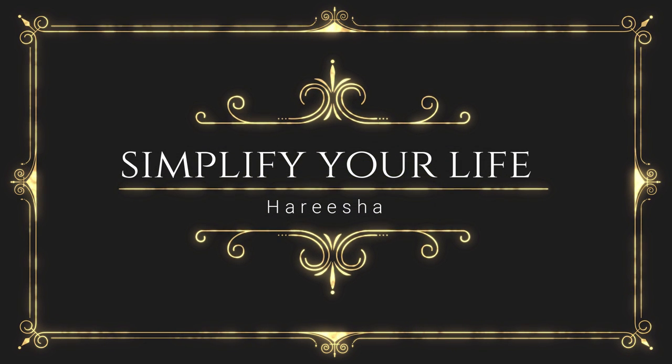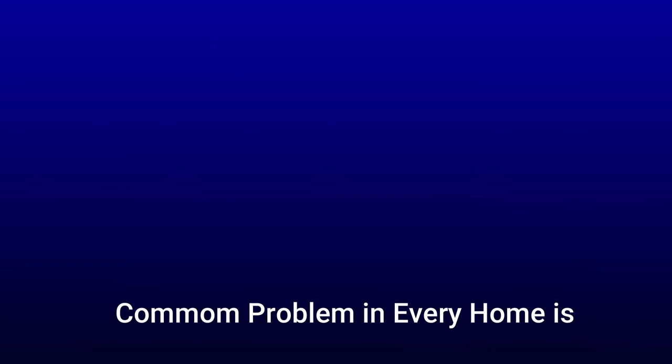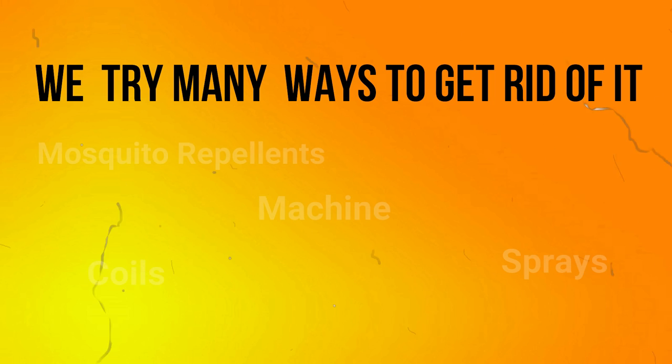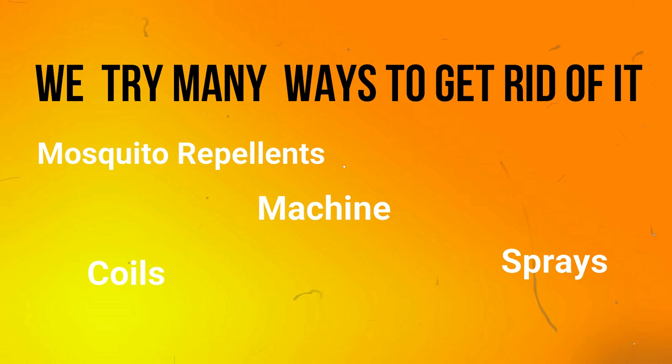Hey friends, welcome back to my channel. We have a common problem with mosquitoes. There are many things we can use to deal with mosquitoes, like mosquito repellents, all-out coils, sprays, etc.